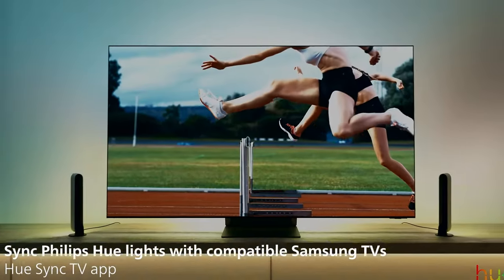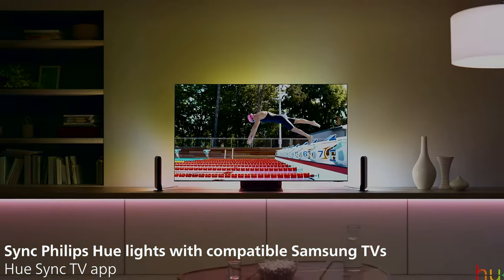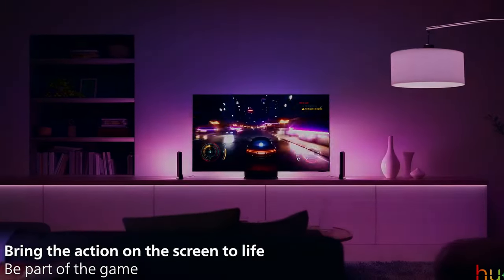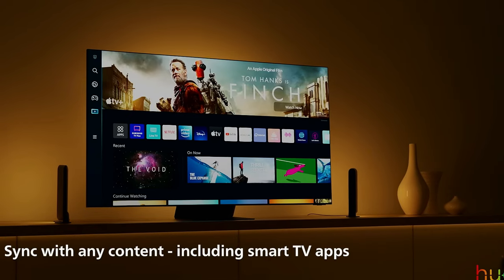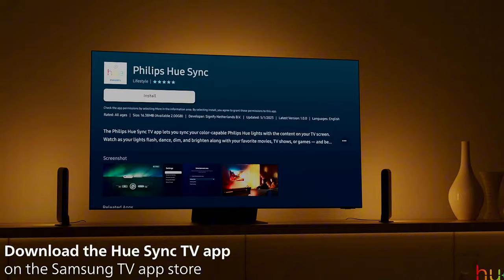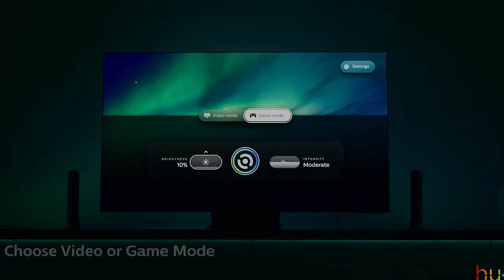Philips came out with an app called the Philips Hue Sync app earlier this year. It's like a software version of the Philips Hue Sync Box, which syncs all the colors on your TV with the Philips Hue bulbs around it. The Philips Hue Sync Box by itself is about $500 Australian, but this app is about $200.